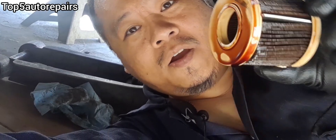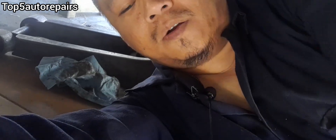Welcome back to Top 5 Auto Repairers. Today's topic, I'm going to tell you guys why your oil filter is leaking oil.